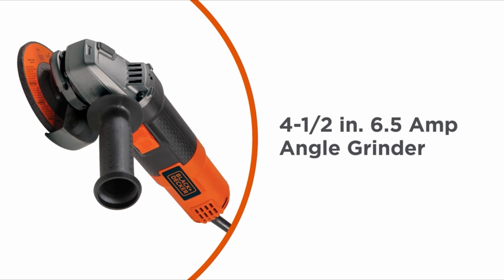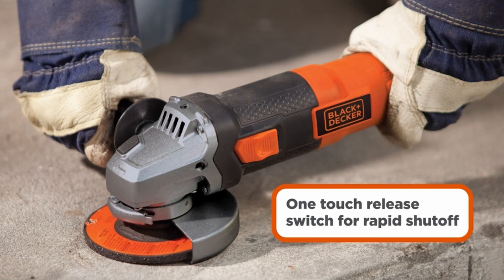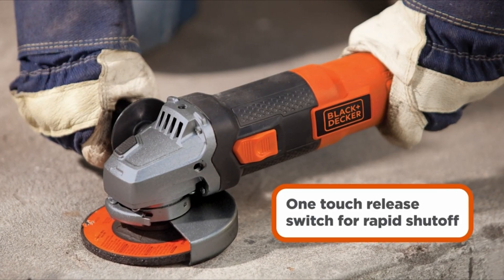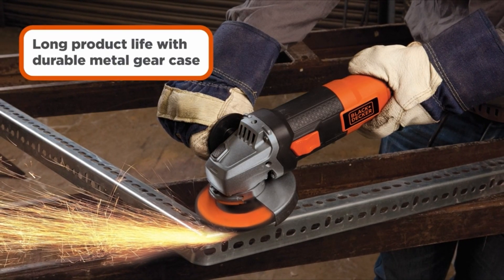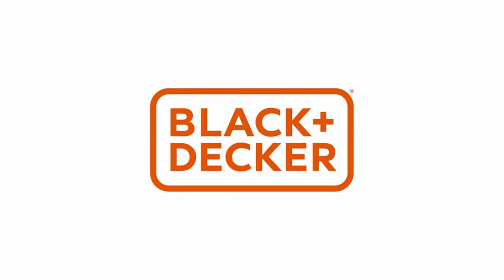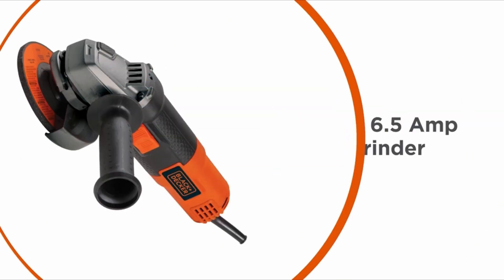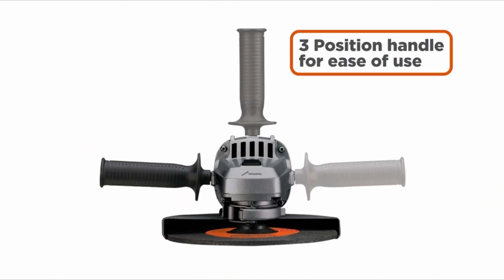After evaluating various options, the best angle grinder for cutting metal is the Bosch GWS18V13CN 18V 5–6 inch angle grinder. This cordless grinder stands out for its exceptional performance, control, and power. It incorporates brushless technology, which delivers power comparable to high-demand corded tools. The connectivity feature allows customization of settings and provides detailed feedback through the Bosch Toolbox app.